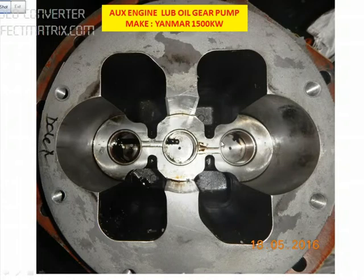Once we remove the gear, we have the bushes here. You can see there are two or three bushes. If the condition of the bushes is bad, then we change them with new ones.